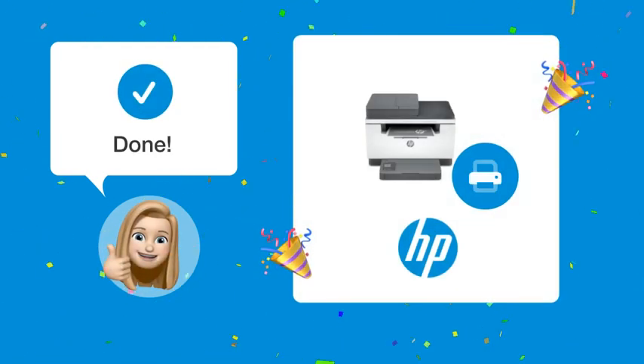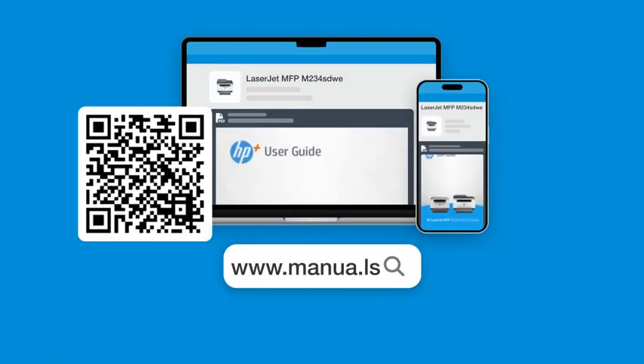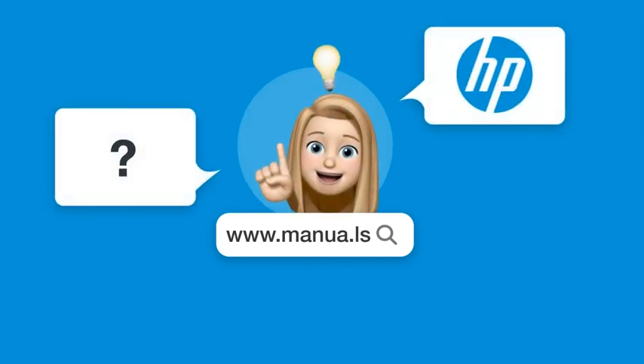By following these steps, you should now be able to scan documents effortlessly with your HP LaserJet MFPM 234 STUI. But still need help? Visit our website for the complete manual. There you will also find questions and answers from other HP users.